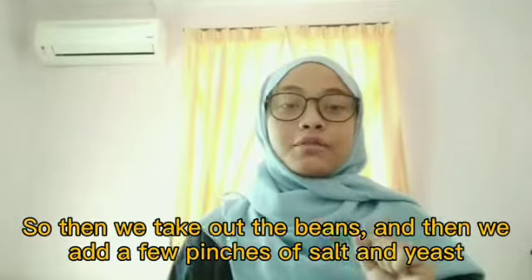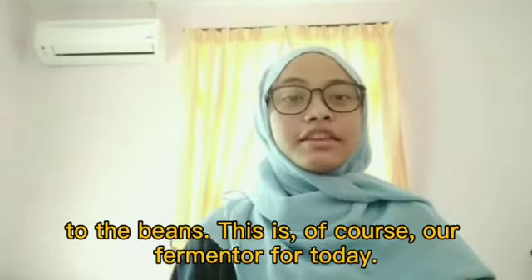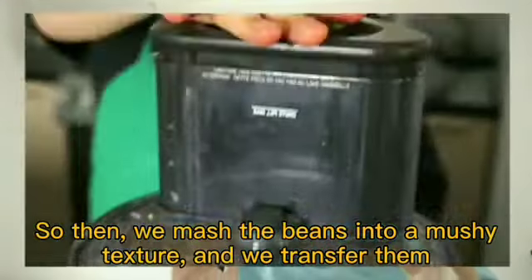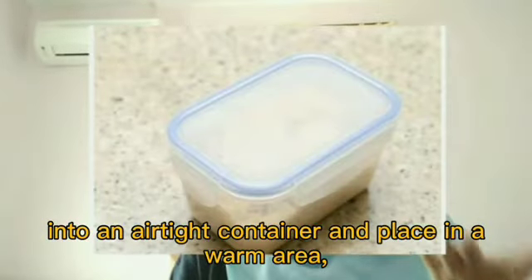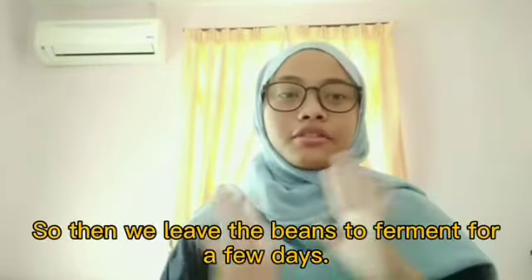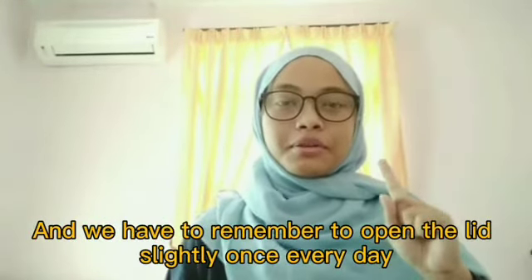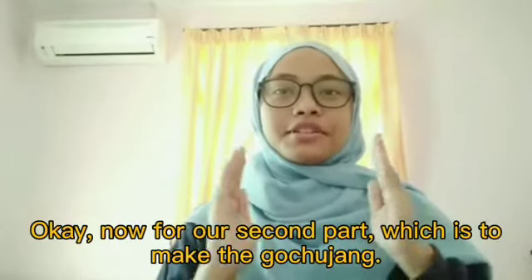Take out the beans and add a few pinches of salt and yeast — our fermenter for today. Mash the beans into a mushy texture, then transfer them into an airtight container and place it in a warm area, like near a window with enough sunlight. Leave the beans to ferment for a few days, remembering to open the lid slightly once every day to let out the excess air inside.